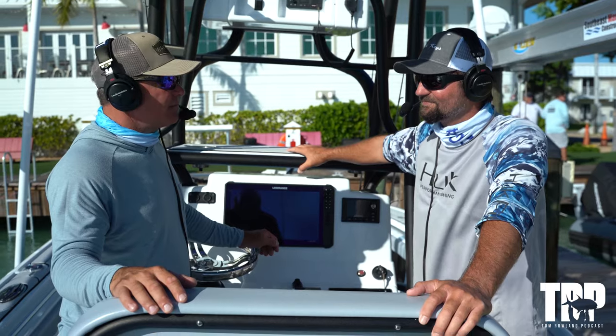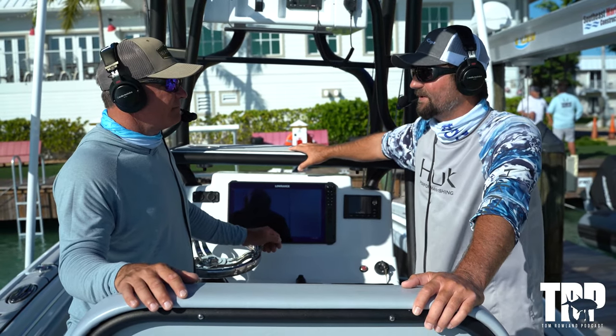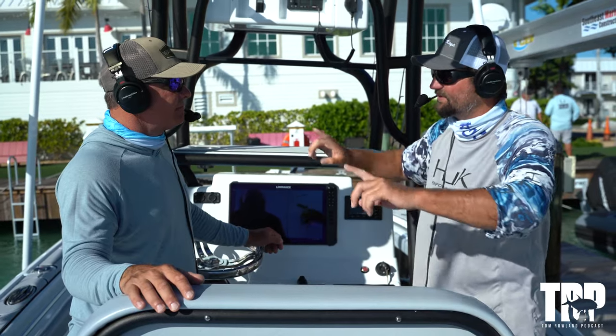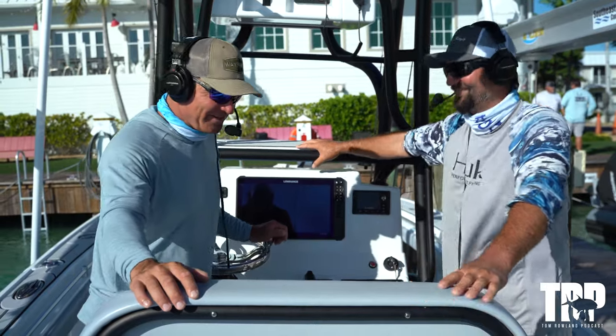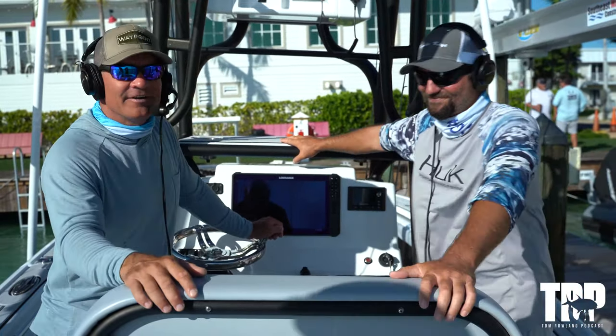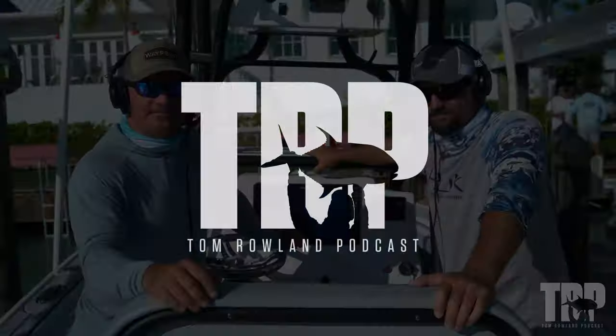Belly hooked pilchards — you could probably belly hook lots of other baits too. Yeah, everything — cigar minnows, anything. Ballyhoo don't work as well, something about that longer bait, but yeah, just don't tell anybody! All right, thanks Sam, I appreciate it. Come back next week for another How-To Tuesday.